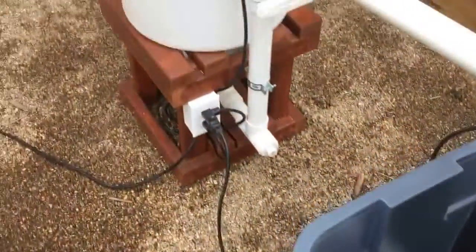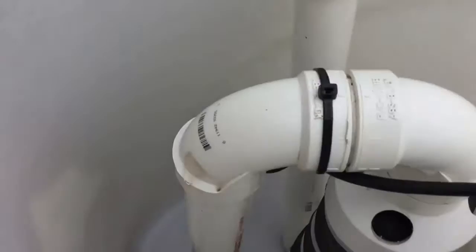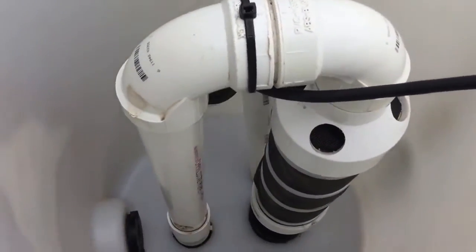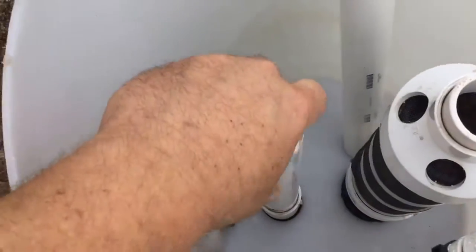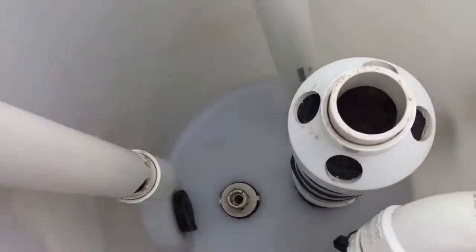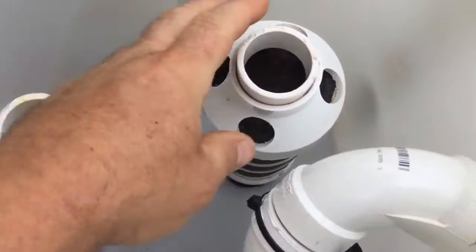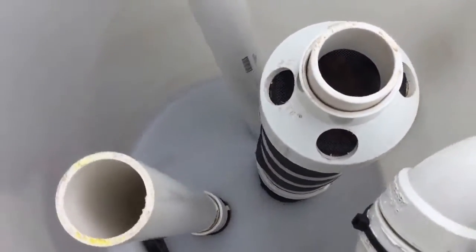I'll come over here and show you the filtering system. This is the filtering system. There are no glued fittings in this — everything comes right apart. That pops right off. This is your airlift chamber, and that is your filter. This pops off. Easy maintenance. The filter is screwed in, it screws right out, and you can clean that.